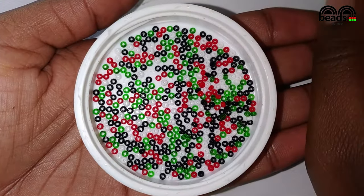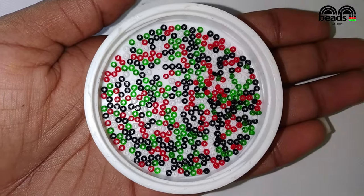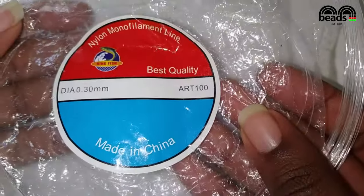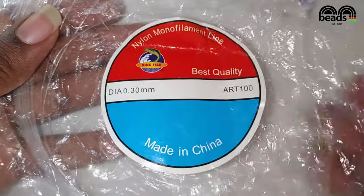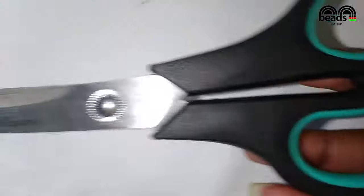For this project you'll need black, red, white, and shiny green beads. You'll also need nylon monofilament line, also known as fishing line, which should be 0.3 millimeters in diameter, and a pair of scissors.